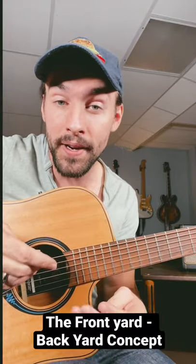Hey everybody, welcome back to Swift Lessons for a quick mini soloing tip. One beginner-friendly way of thinking about major and minor soloing is this analogy I call the front yard backyard concept.